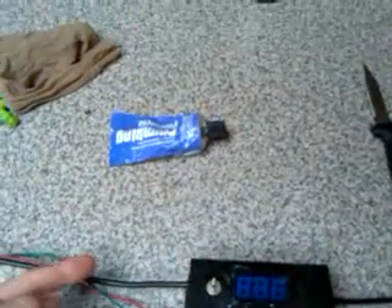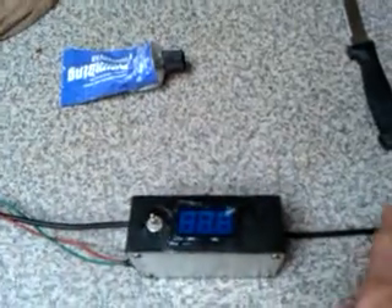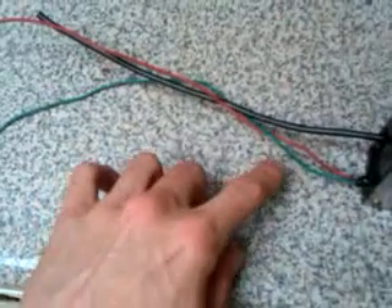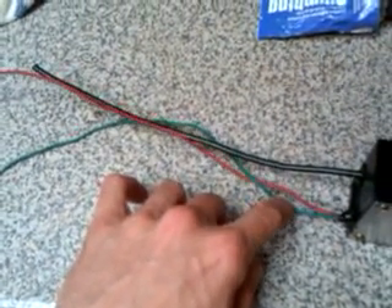Basically, we have power going in from our sensing load, power going out, power into the amp meter, ground from the amp meter, isolated from the system.